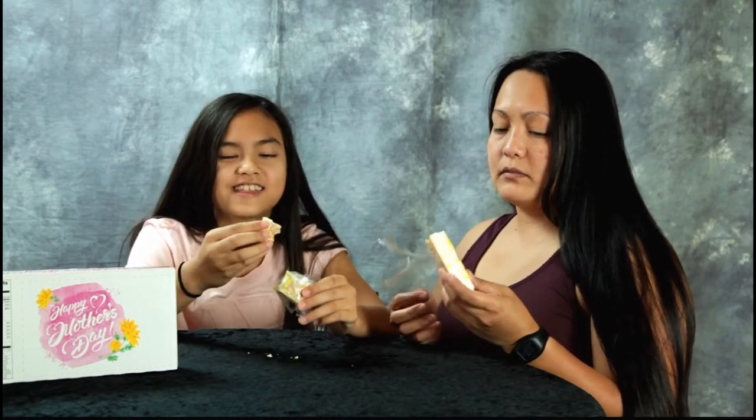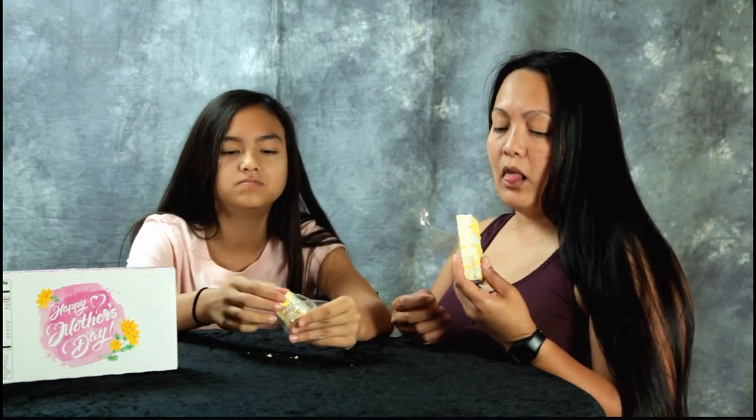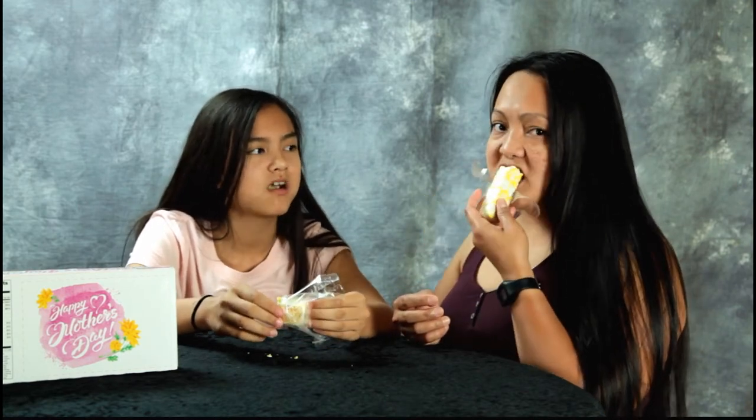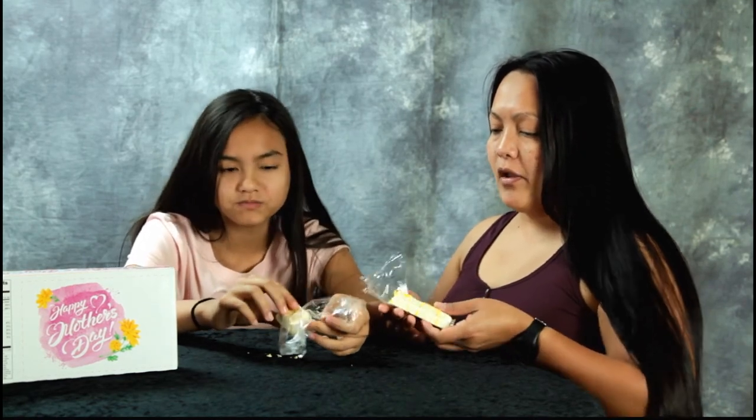I like it. I don't like it. Why? I guess it's way too sweet to me. I can see the lemon in there. There's like a tint of mine.